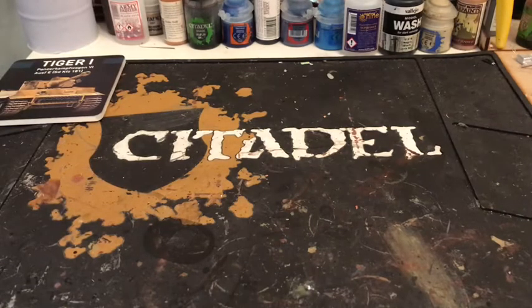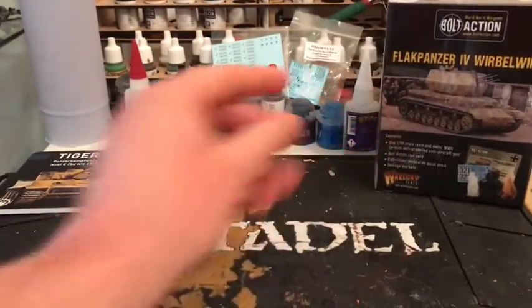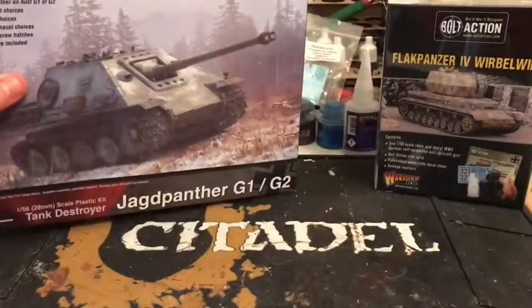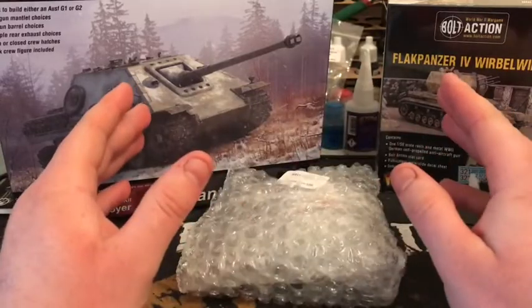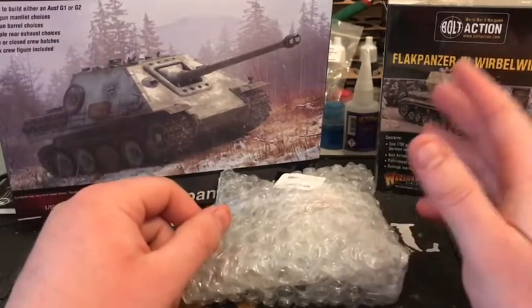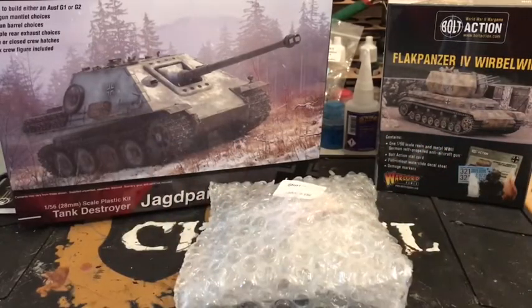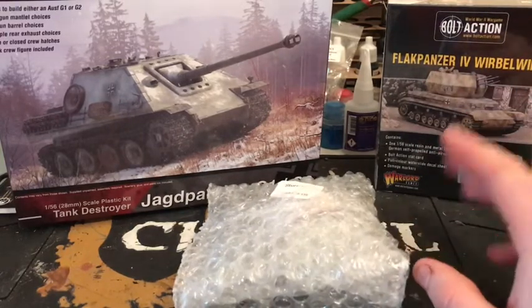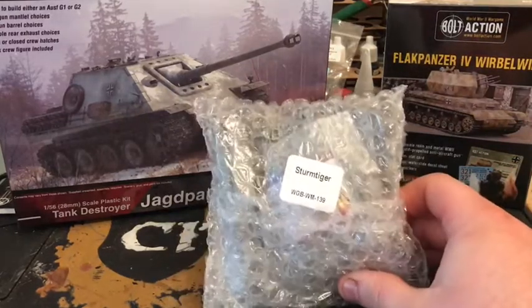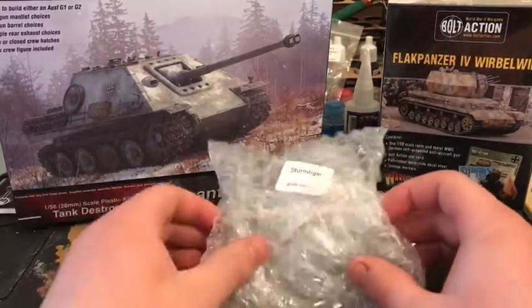My next video is up to you guys — what you want to see. We've got the Flakpanzer 4 Wirbelwind, the Jagdpanther kit, or last but not least the Sturm Tiger. If you want to see one of these, leave a comment — just put Flakpanzer, Jagdpanther, or Sturm Tiger. I do read all the comments and I appreciate you watching. The most votes wins and I'll do that as the next video. I am looking forward to putting it together.